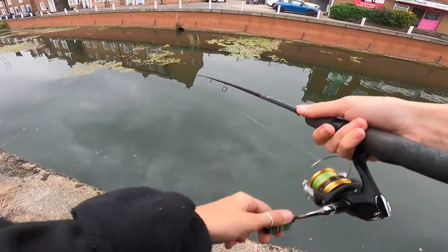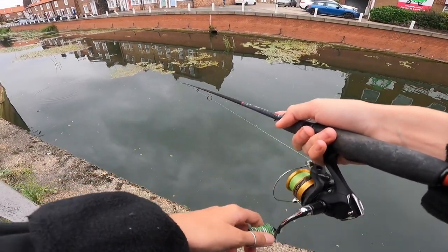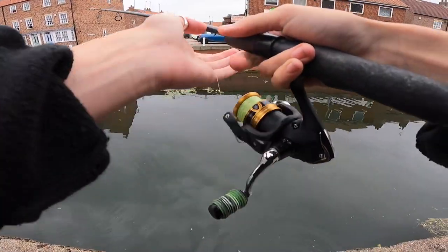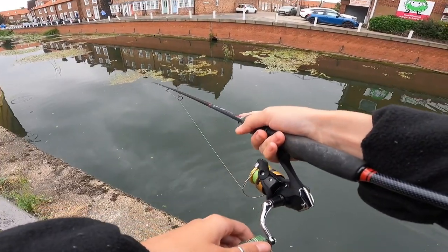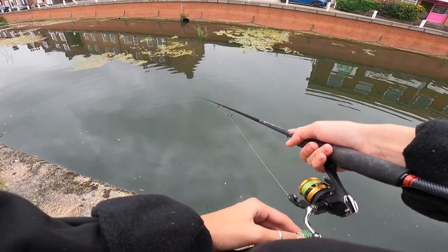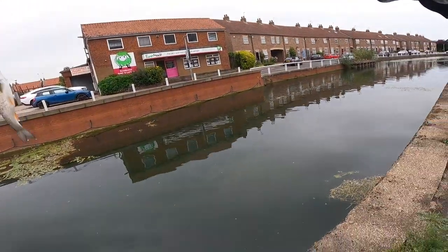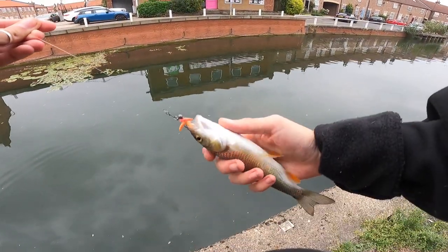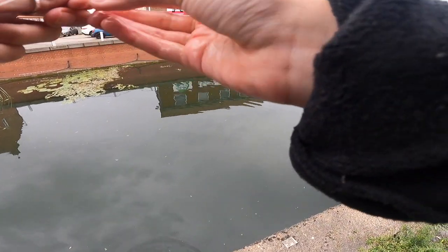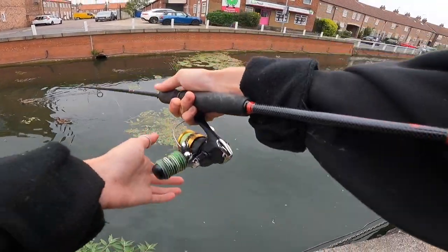Beautiful chub - oh, off it goes. Was a nice chub. Must be quite a few down here. There we are - it's a nice one, they're a bit thicker up here. Beautiful one, right through the top lip. Why are they all just slipping out of my hands today? Go ahead and scare off all the fish.